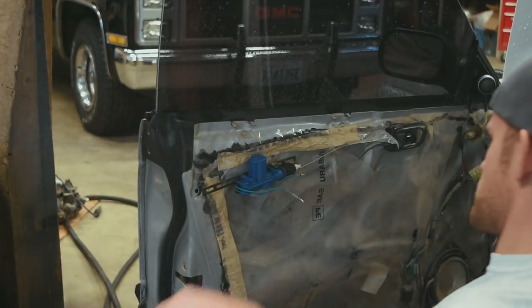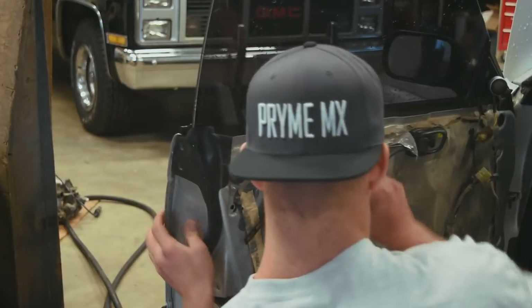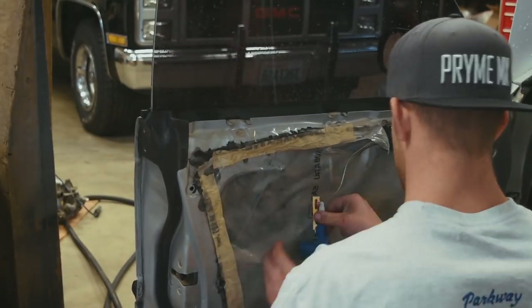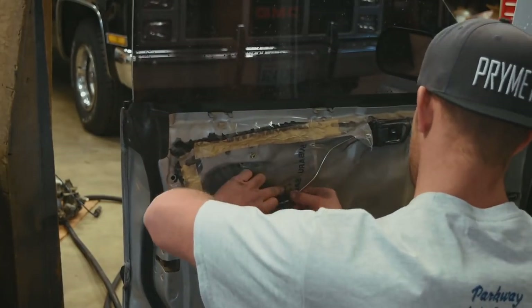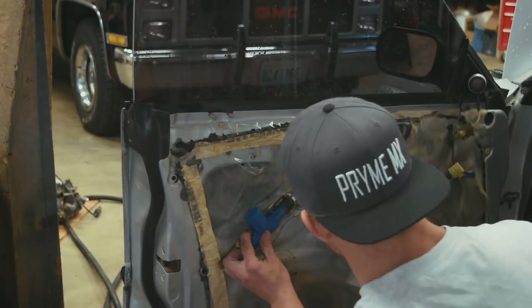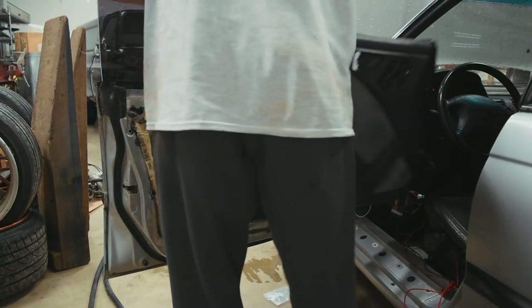So as long as the door panel still fits, we should be in business. It's a little tight, I'm not really liking it there, so I'm going to go ahead and try to move it somewhere. The door panel wouldn't fit where I had it up here, so I relocated it down to there. Now let's see if the door panel will fit - really hoping it will.